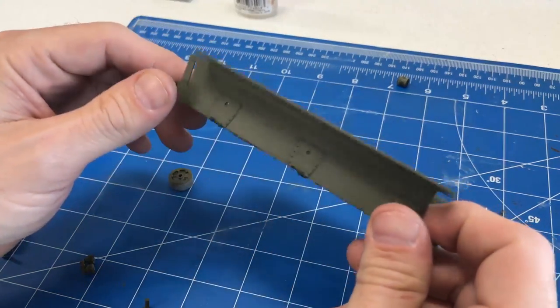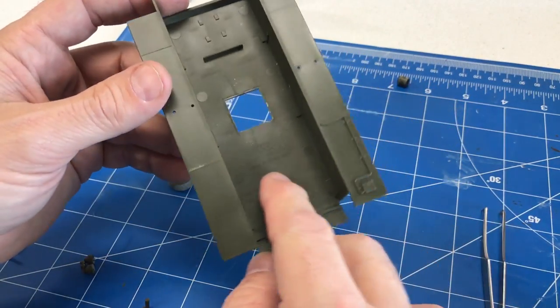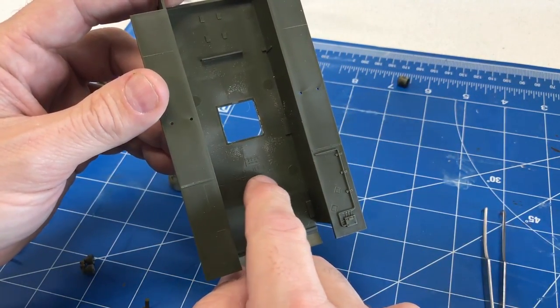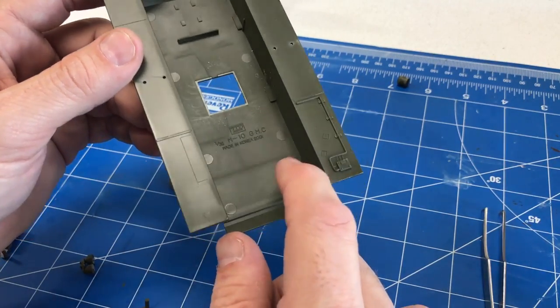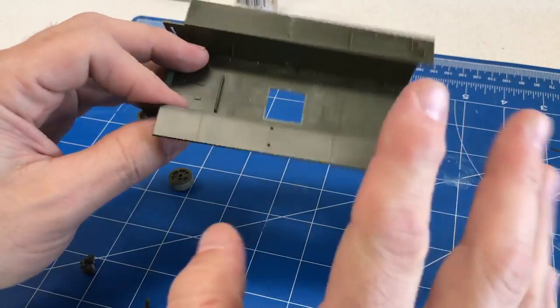As we start the construction, first off you'll notice that it is a bathtub style hull — actually the same hull that the M10 GMC version that we built a while back was. So it's exactly the same as that. The sides and sponsons are all molded into shape.